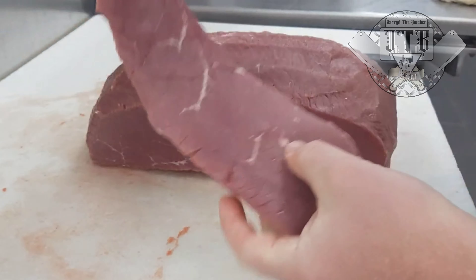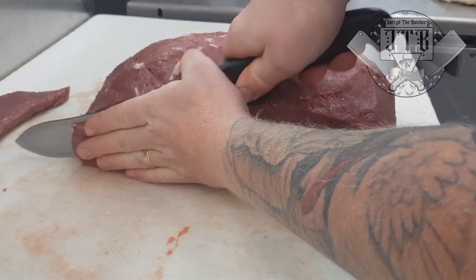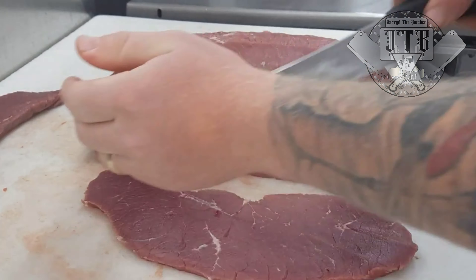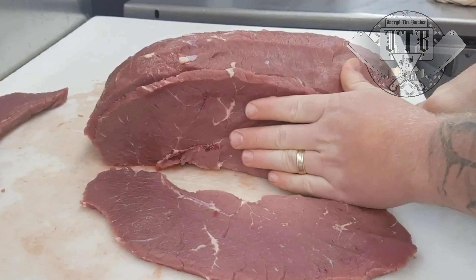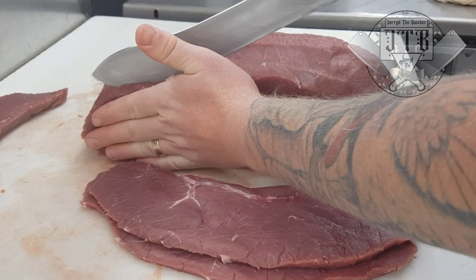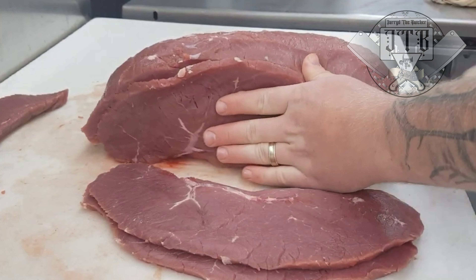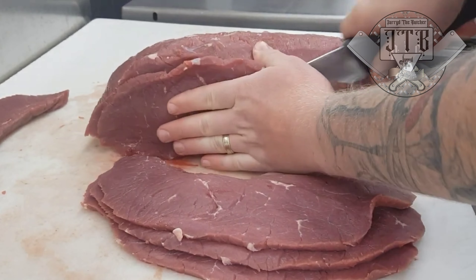That face cut piece can be put aside for dice, or used as a steak or barbecue steak. It just makes it a whole lot easier to slice the remaining steaks once you've taken that face cut. For thickness, that's all dependent on what you're using it for. For beef jerky, don't go too thin — it has to go into a dehydrator and you don't want it to shrink to nothing. For barbecue steak, you may want to go a little thinner.